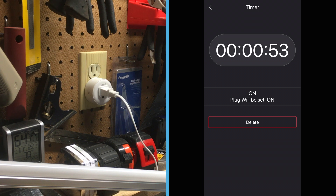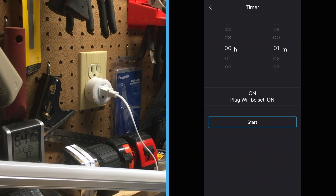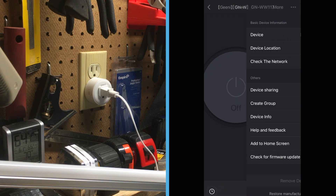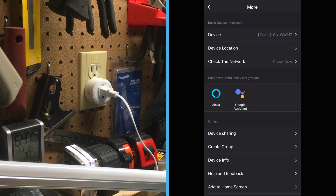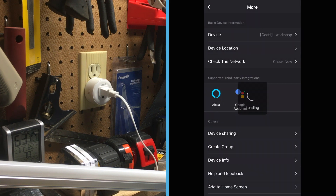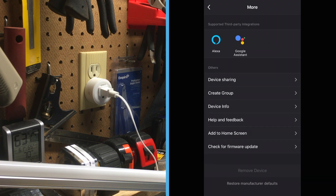No big deal though. Keep in mind that if the schedule and timer settings overlap, you may not get the result you expect. The three dots in the upper right corner are used to access settings for each individual dot. Here I can rename the device, set device location, set up device sharing with others in the household, and group devices together to run on the same schedules, among other things.